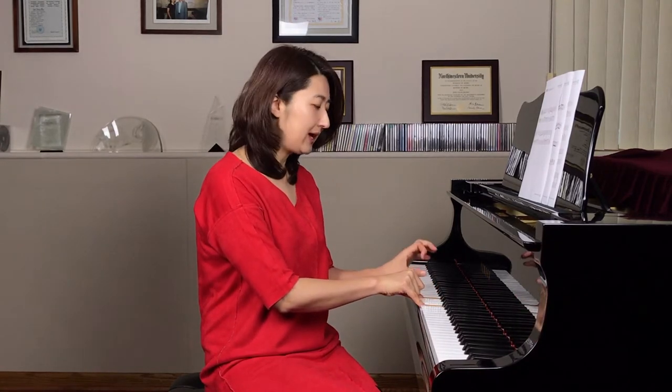Number one, sight reading. In this sight reading, I want you to remember from middle C to treble clef G, which is the second line from the middle C, and left hand G, which is the top space from the middle C. So just remember C going to G and C to left hand G. You have to memorize where each note is. Let's start sight reading.